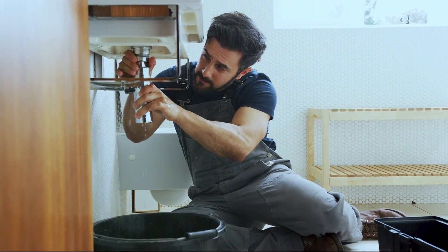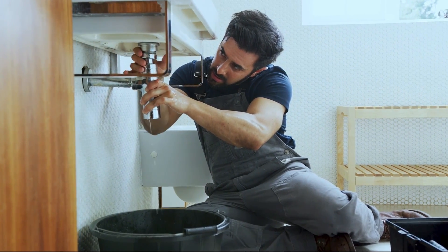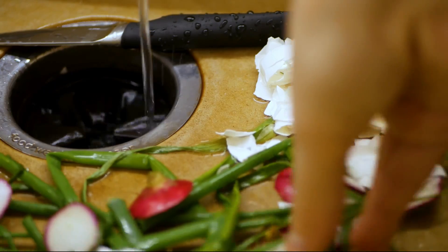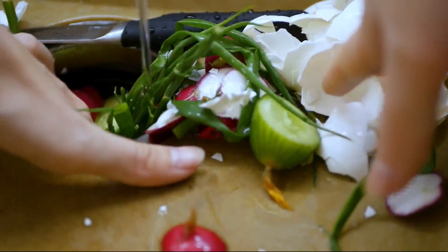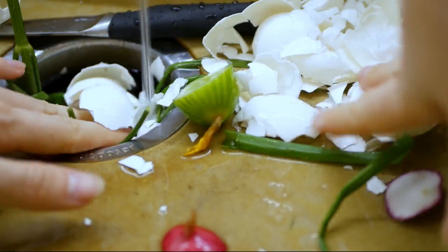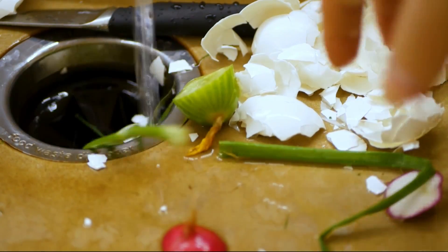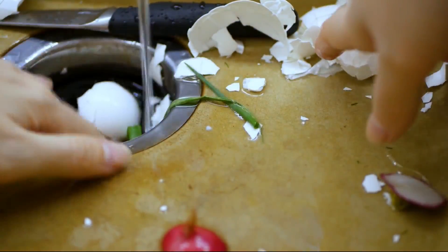If there is a leak, call a pro immediately to make sure that the plumbing repair is done correctly and quickly. We don't recommend fixing bad DIY plumbing jobs yourself, but there are some things you can do to prevent future problems. Never put oil down your sink and only put food down sinks that have garbage disposals. Using your sink properly will ensure that it stays leak-free for as long as possible.